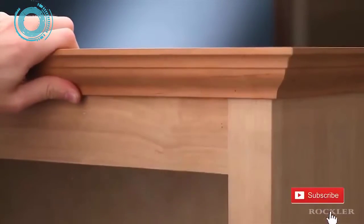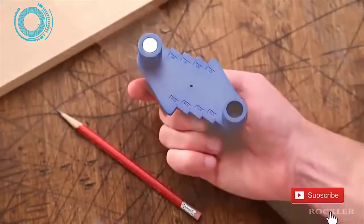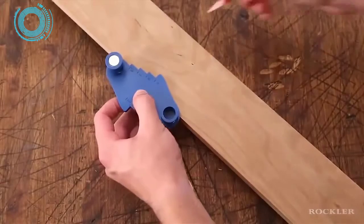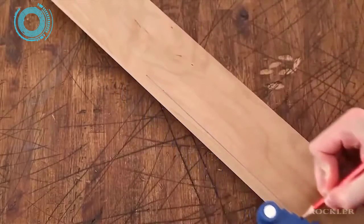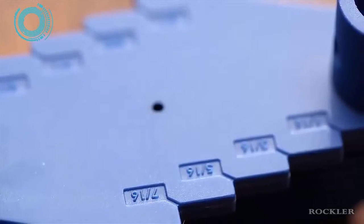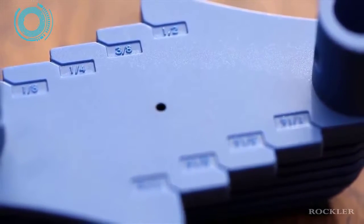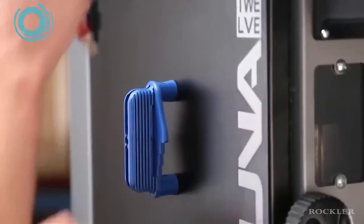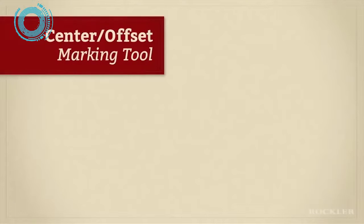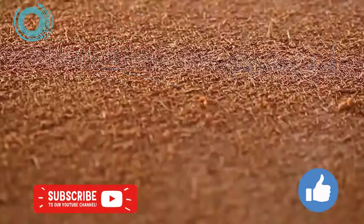The second job is marking offsets or reveals for jobs like installing moldings. Just flip the tool, put it against the board, choose the offset, and slide the tool to draw the line. It marks offsets from one-sixteenth to one-half inch from the edge in one-sixteenth inch increments. When you're done, you can take advantage of the built-in magnet to store it on a metal surface for easy retrieval.